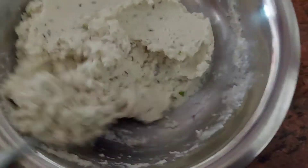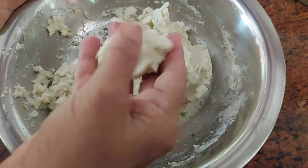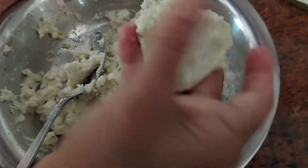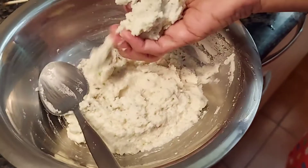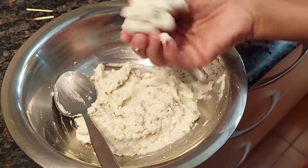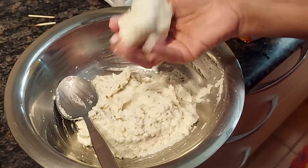Take a small ball of dough and see if you can flatten it out easily. If you can, that's when you know the mixture is ready. Then take a good amount of dough and shape it into a ball.